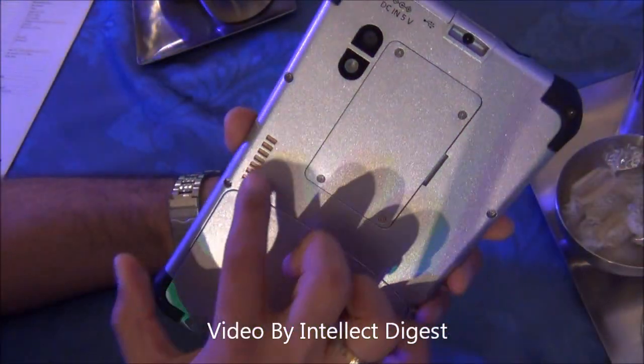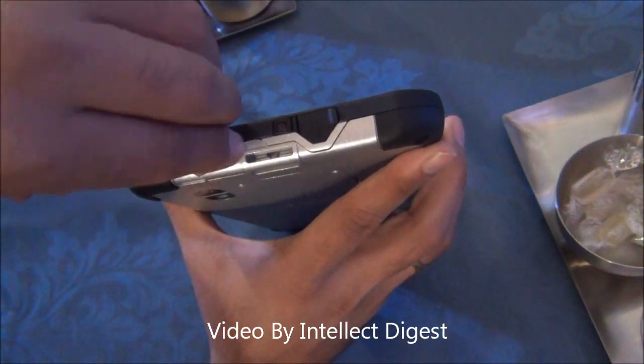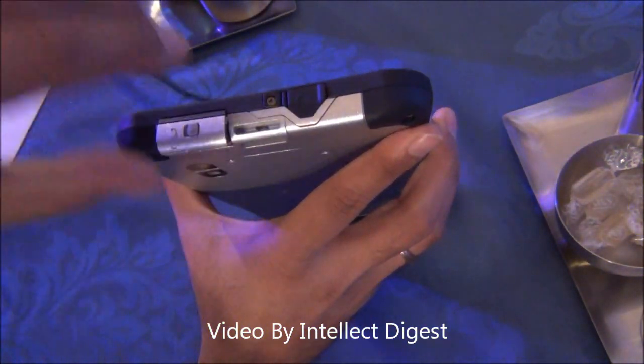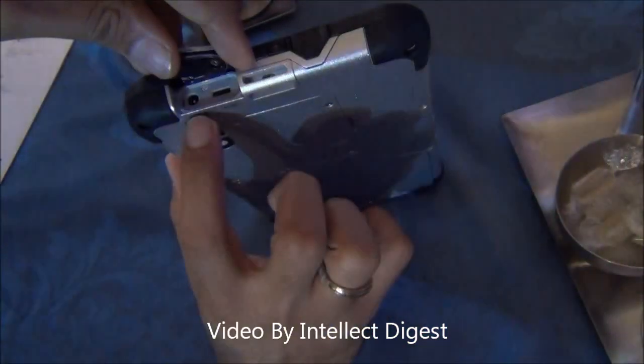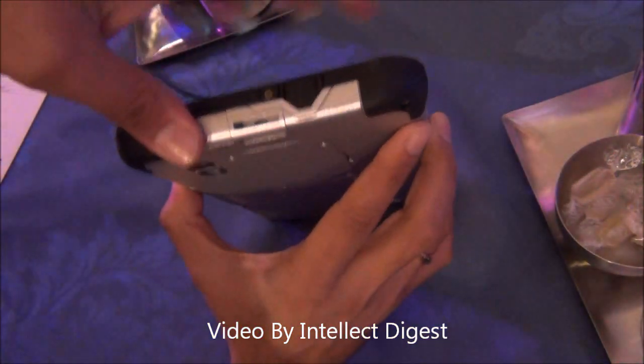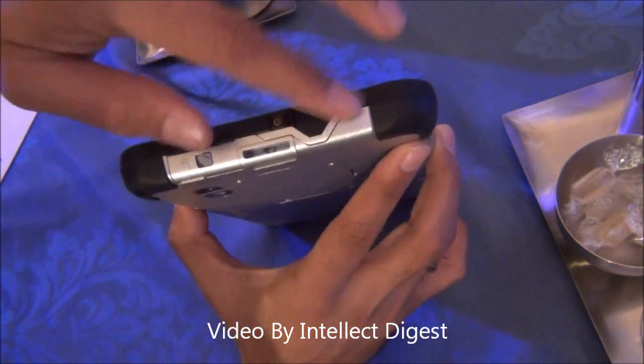There are some docking connectors here as well. On the top you have some ports which can be locked to protect from water. There is a micro USB port which is a 5-volt input port for charging. You also get a flap which covers the standard 3.5mm audio port.